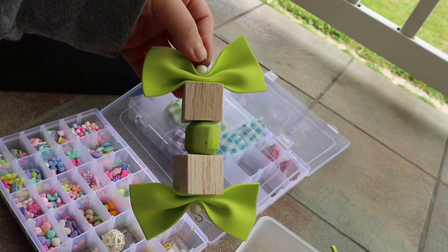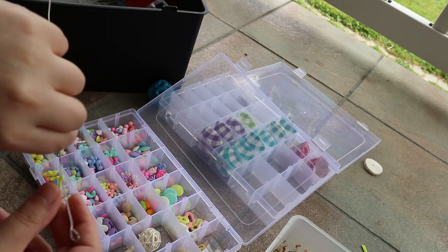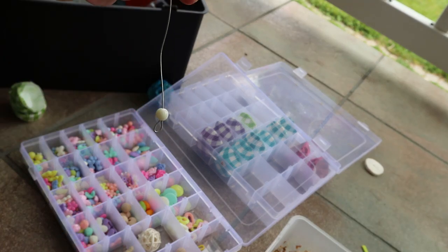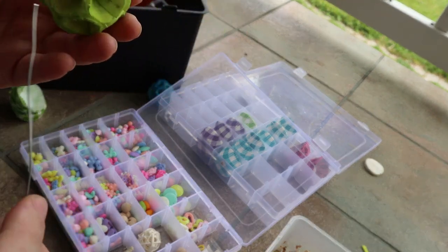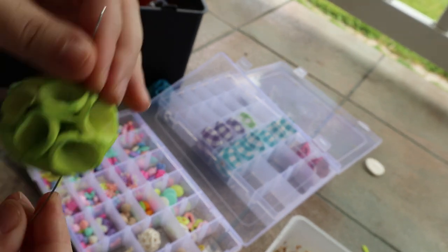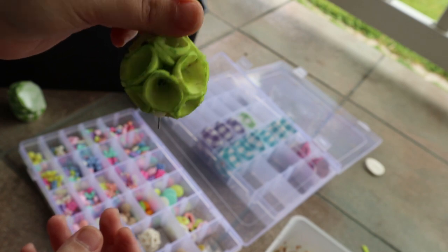Let's start our second toy. I already did my loop. What you want to do is get a small bead and pull it through so we have that at the end. Then you get one of these toys — this might be a bit tough but you can totally poke it through. And there we go — just pull it down and it looks like this.